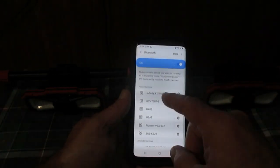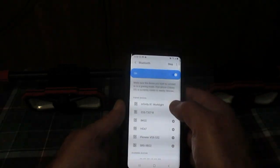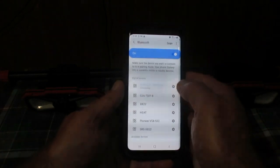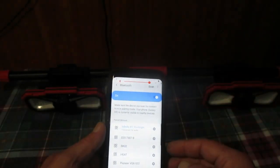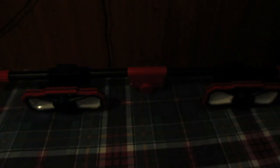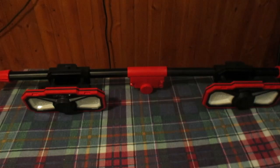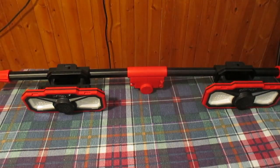I didn't manually input the device — it just scanned and comes up as 'Infinity X1 Work Light.' We can see it's connecting and we heard the sound over the speakers. I'll go onto the internet and get a song to play.